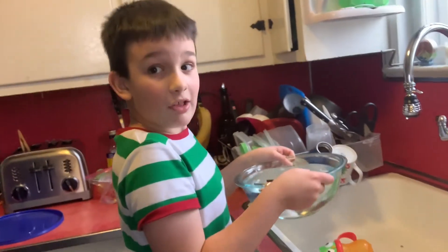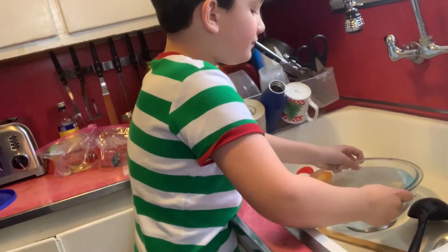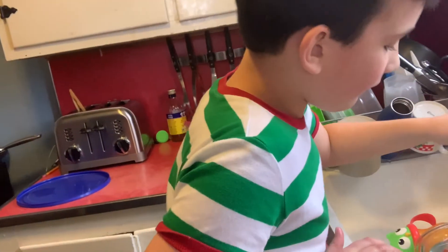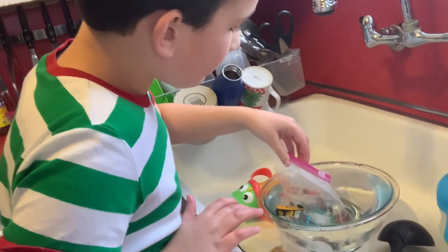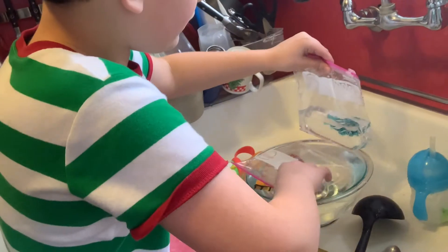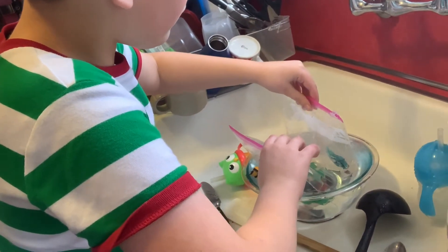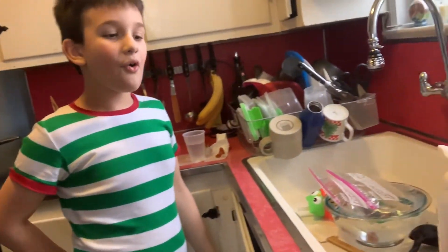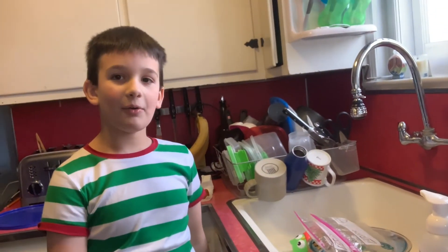I'm not gonna try to spill it. If I lower it, it's just gonna rise a little bit but it isn't really gonna rise much. Now we wait a couple of hours and then the robo fish will be fully acclimated. I'm gonna do a time lapse, so bye.